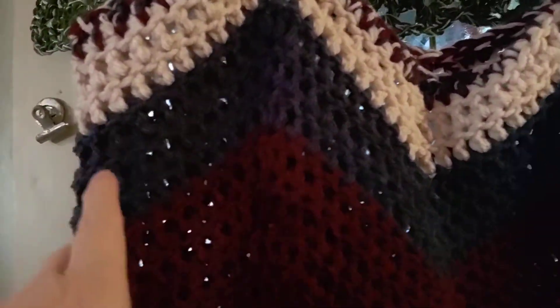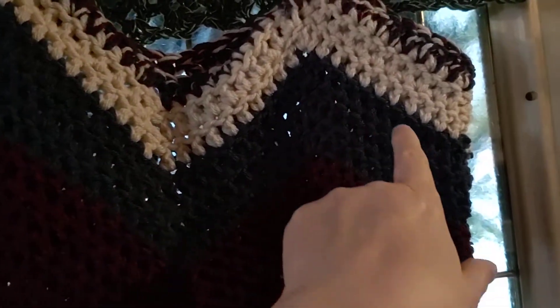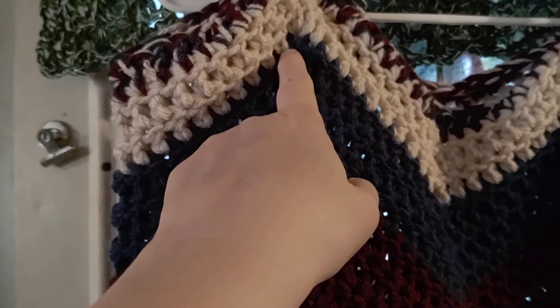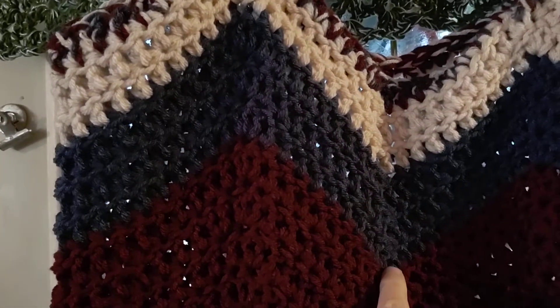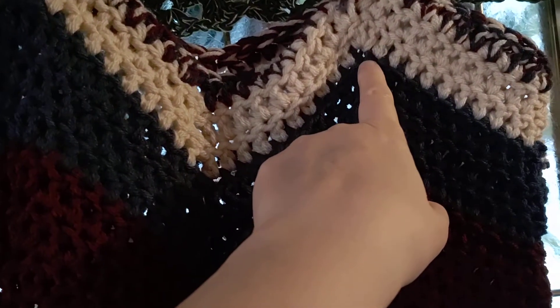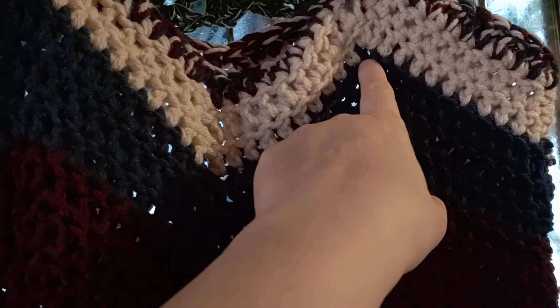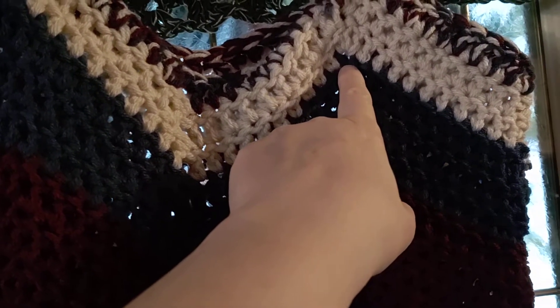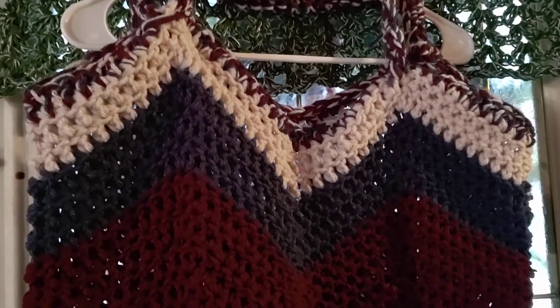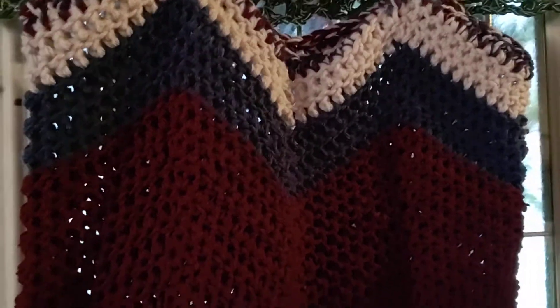It's the zigzag pattern like you would on a blanket. You go up ten, and at the very top you do three to make the top. You go down ten, and at the very bottom you skip two, go up ten, and at the top for the 11th stitch you do three, go down, skip two — and that makes the zigzag pattern. This was done with a bigger needle to make a tote bag.